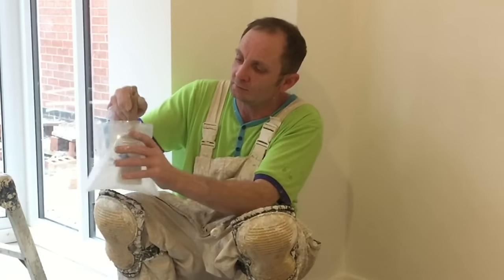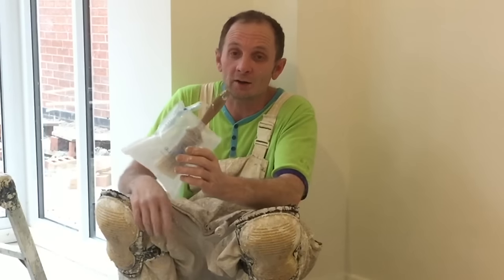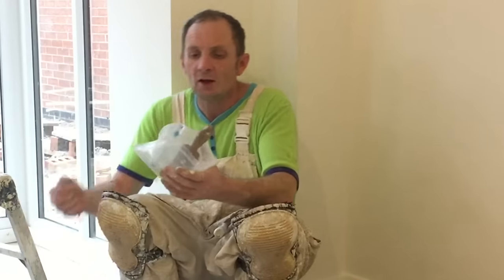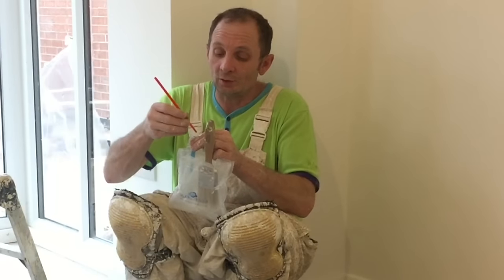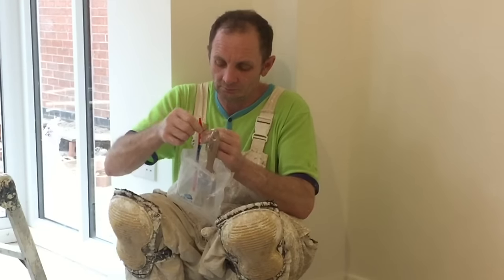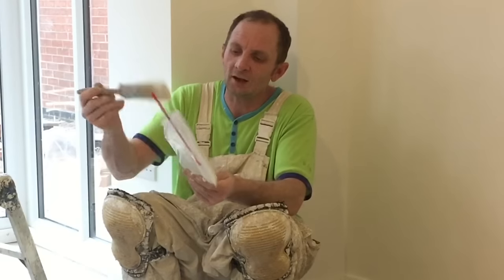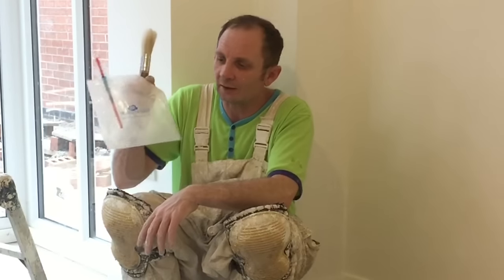There you go - brush in there. They do seal up around the brush quite well, to be fair. When you want to get your brush out, just push the straw in, give it a bit of a squeeze, and there you go - you get your brush back out. So yeah, bubble bags - check them out, quite good actually.